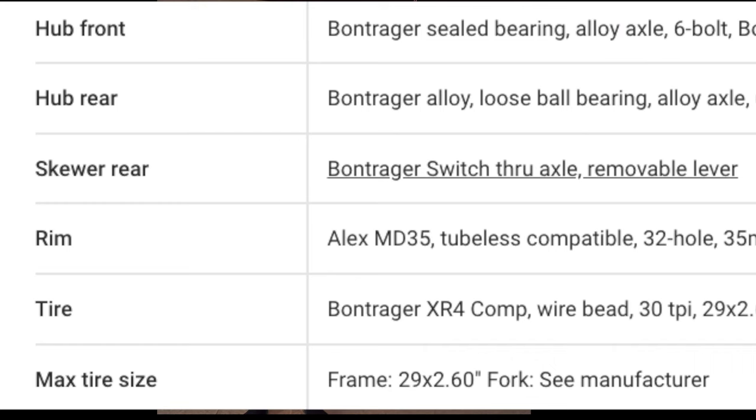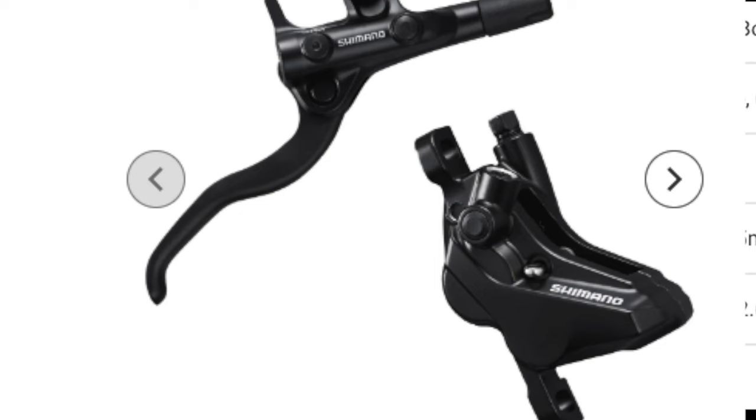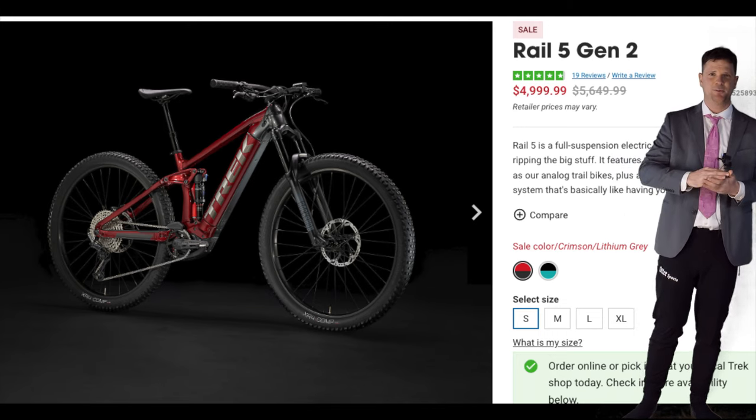It's not ideal at high speed because the wheelbase is so short. The Trek Rail 5 parts are a little disappointing — lots of Bontrager stuff that's hit or miss — but it does come with four-piston Shimano brakes and drivetrain. The Rail is plenty of bike to get you out on the trail at a pretty affordable price tag.